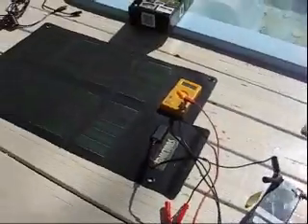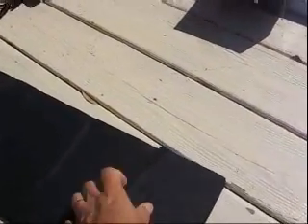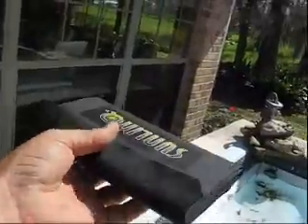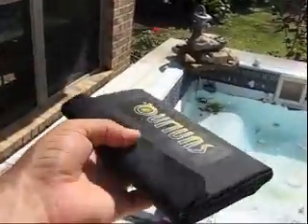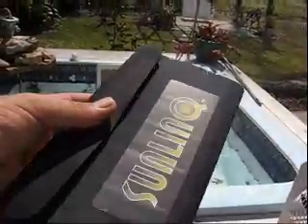I'm pleased with the Sunlink 12 watt flexible solar panel. As you can see, it just folds right back up — nothing to it. Very convenient. You can stick it in a backpack; it's got a little velcro strip right there to keep it secure. It's very light and easy to carry with you wherever you go. I plan to use it quite a bit for camping and such.